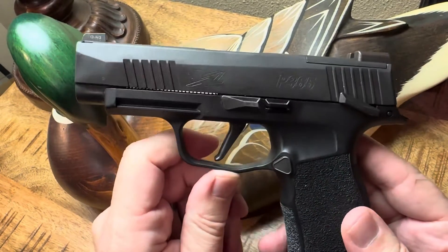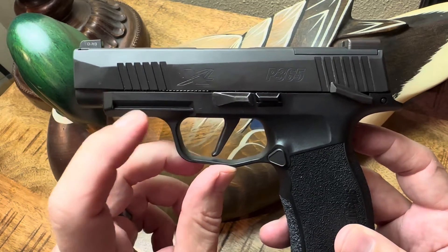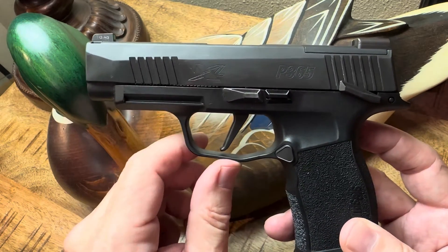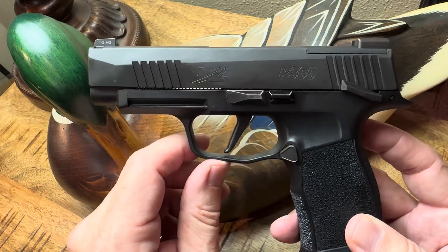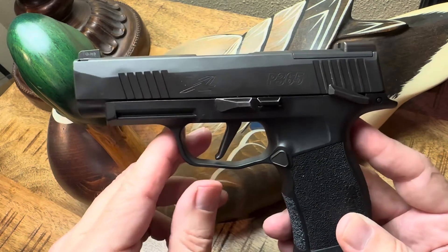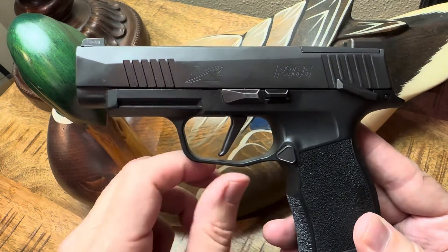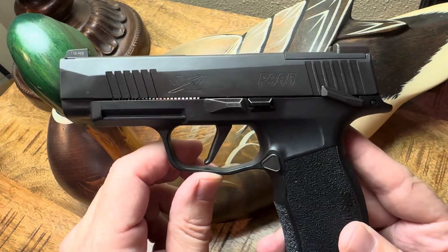Hey guys, thanks for watching the Arkansas Gun Guy. Super quick video here to highlight a secret that's hidden on every SIG 365 — whether it's the new 365X Macro, the OG plain old Jane 365, or in my case the 365 XL — every single one of those has a secret hidden on the back of it.